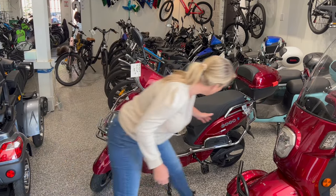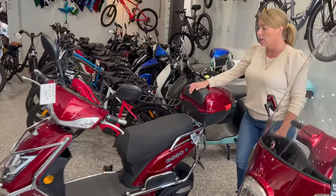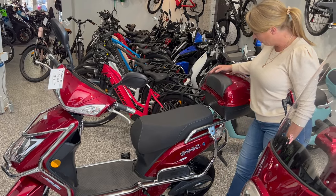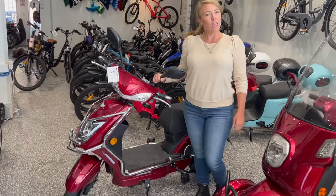Oh wait — they've got disc brakes in the back now too! That's a nice upgrade. Yes, they are available — call us to order, we would love your business. That's why we do these videos. Thanks for watching!